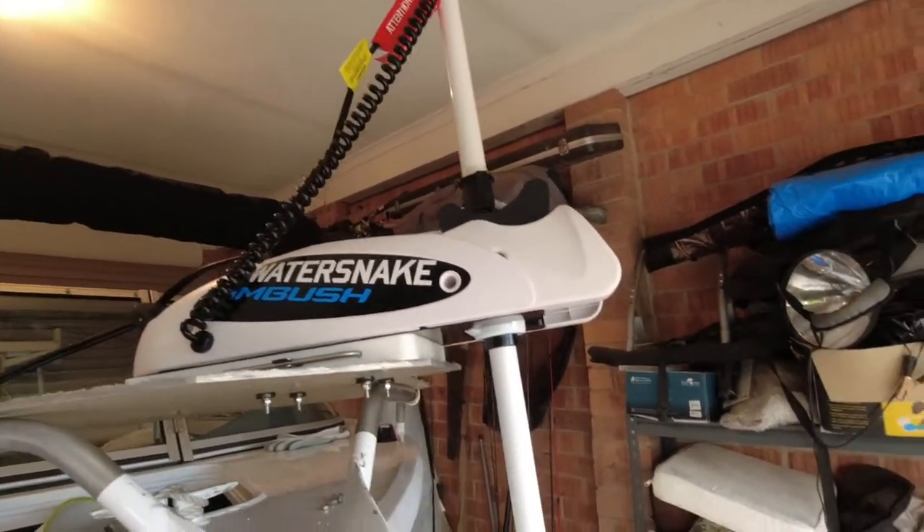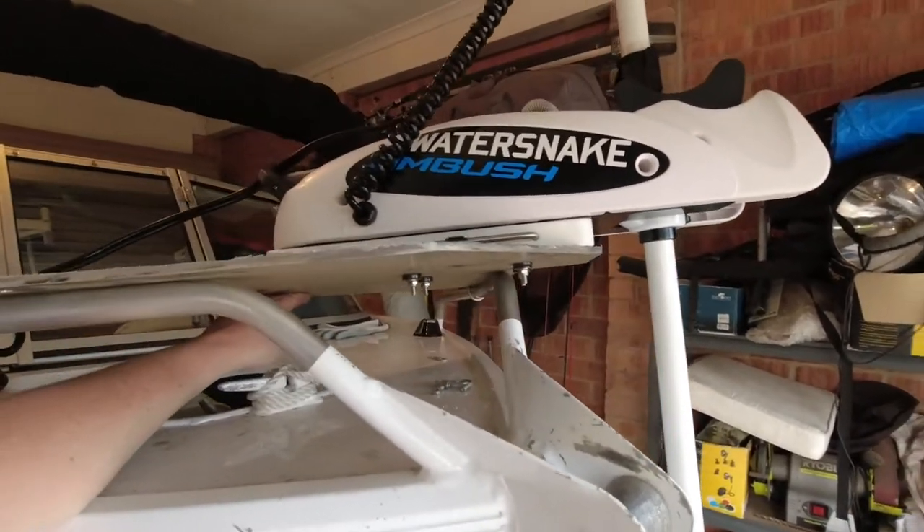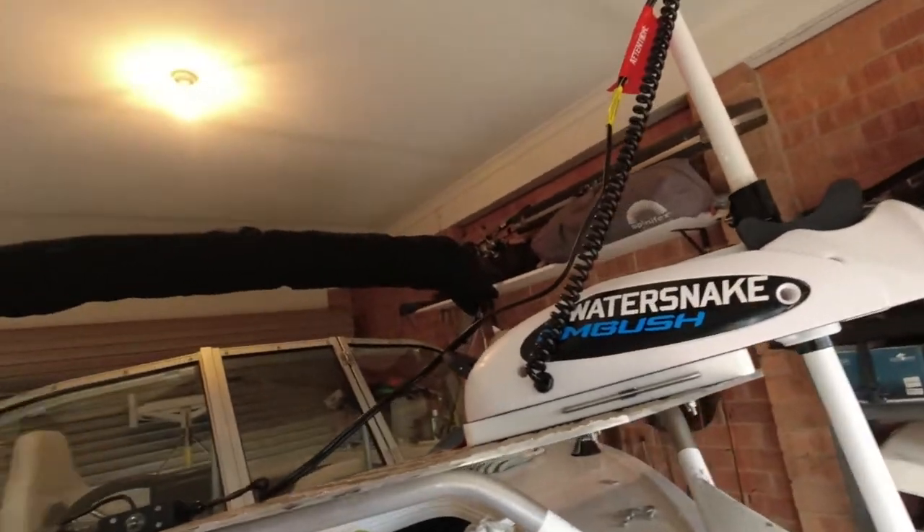Overall, once I get that bracket to stiffen it up a little bit, I think it'll be a pretty good bit of gear, just for mucking around in the Murray and in the Goulburn and any lakes we go to. That's pretty much everything on the motor. Like I said, I've literally just fitted it up and I'm still getting it ready for the next couple of weekends. If you've got any questions, any feedback, or if you've got one of these yourself I'd be really interested in any tips or tricks, because I've never used one before. I'll catch you on the next video - thanks for watching.